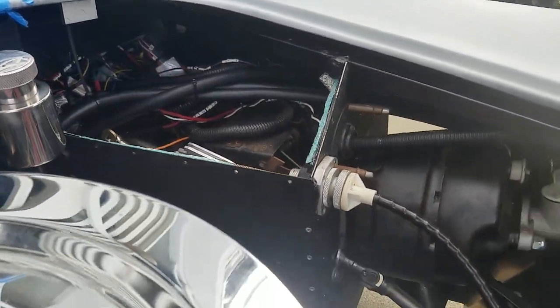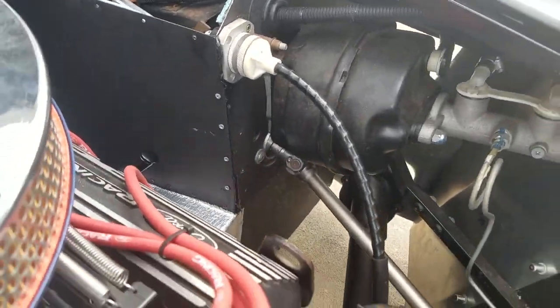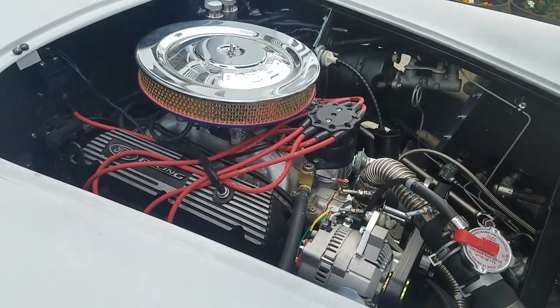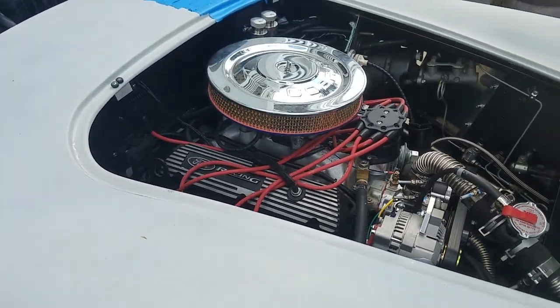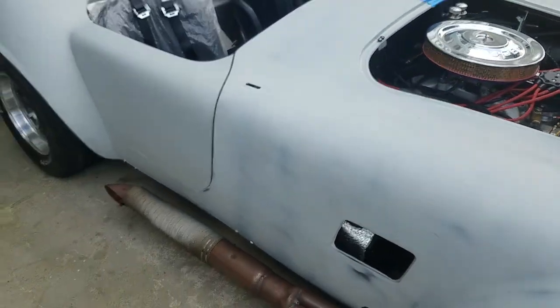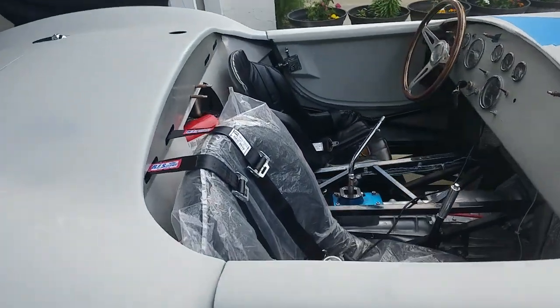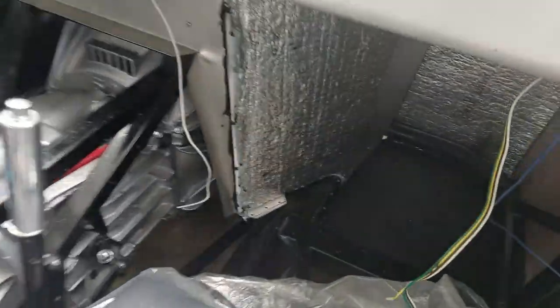The clutch grabs pretty firmly in first gear, so I've been starting out in second gear to avoid chugging. I'm not sure whether I just need to learn how to drive it or if I need to adjust the clutch.